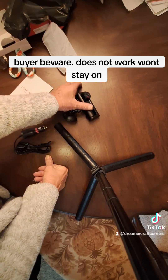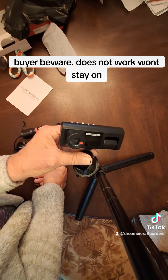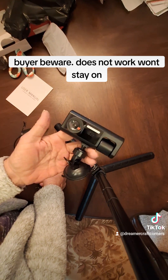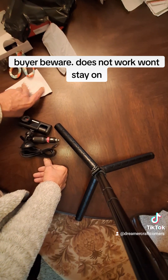Problem is, you can't use it unless you've got a lighter in your car, which I don't have. So this is a total waste of money.